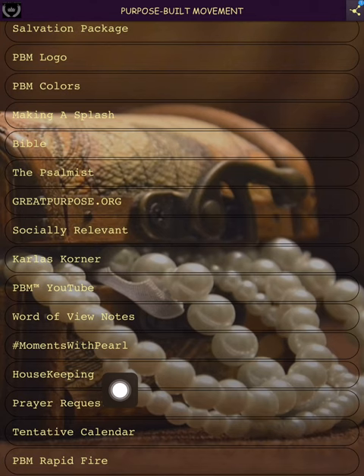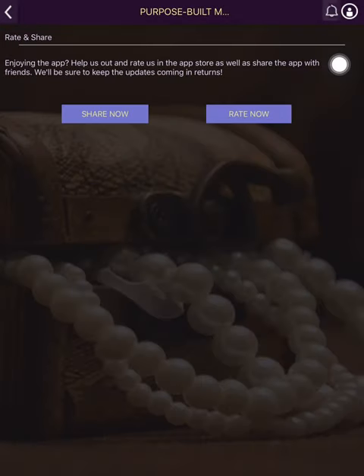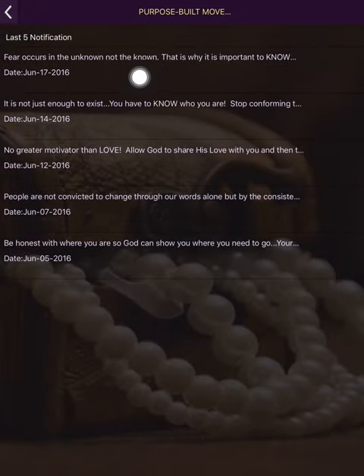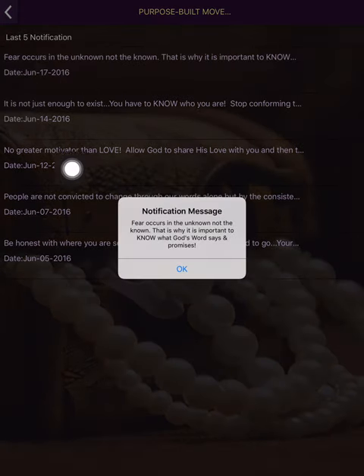Here's 'Housekeeping' — this is telling you about making sure you rate, review, and share Purpose Built Movement. It talks about what this little blue line means. When you click that, you'll see an area that says 'Share Now' or 'Rate,' and I want you to do both. The blue line means a notification came through that you haven't checked.